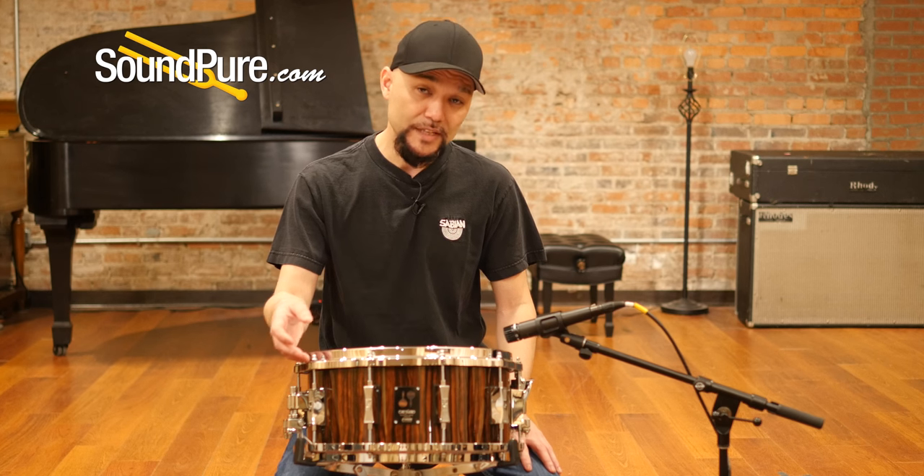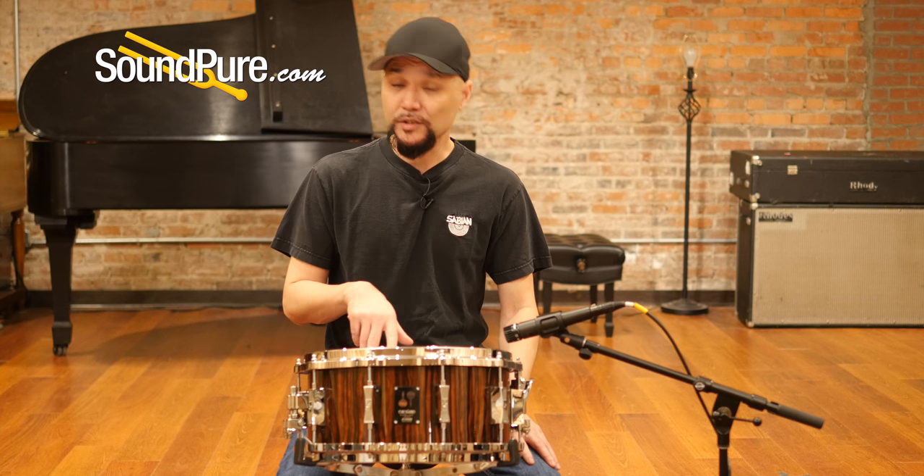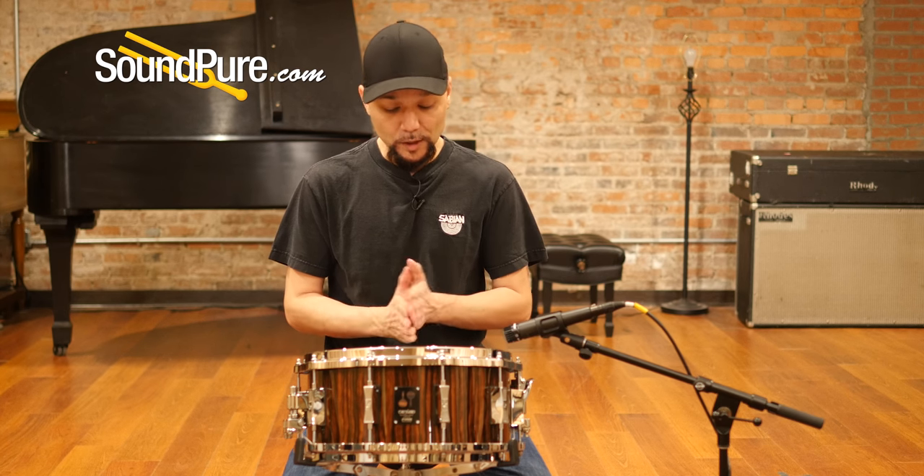This drum also has the ABS washers, protecting your hardware. This one is going to ship with 24 bronze German-made snare wires.